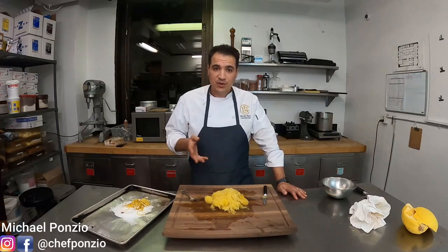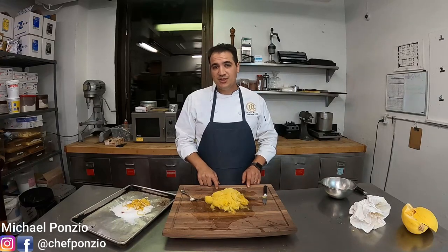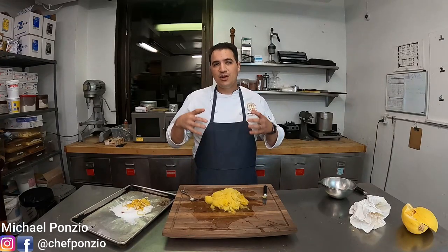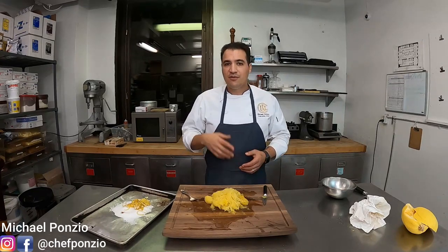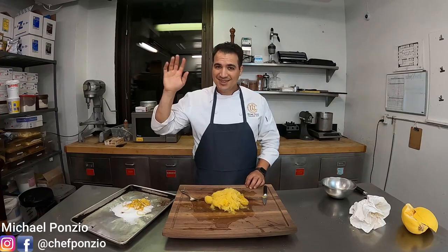Thank you guys so much for watching. If you like what you see, hit the like button, hit the subscribe button, click the little bell for notifications because there are constantly videos coming out. My goal here is to get you cooking like a professional chef at home. Check out these other videos — I've got a lot of great content on the channel, and keep on cooking.